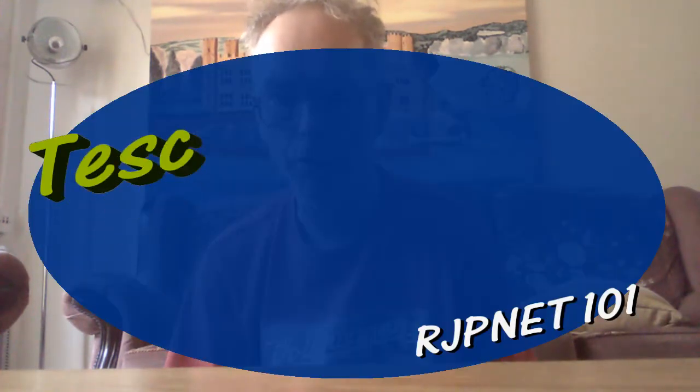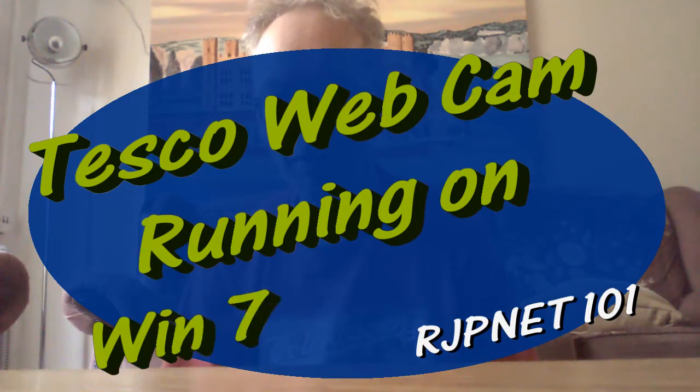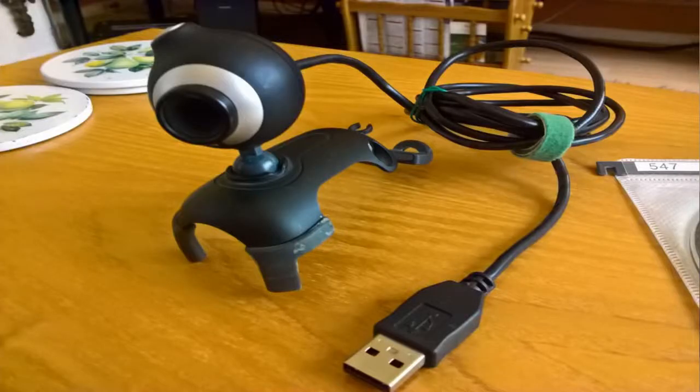I've had a little look in my loft and I've come across a couple of webcams. One of the webcams I've come across is something called a Tesco's webcam. Anyway, that's the little item in question.